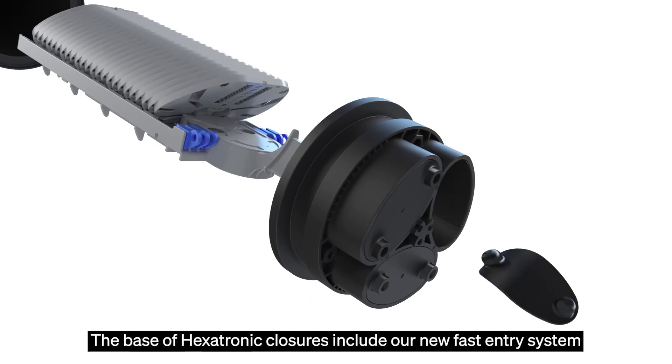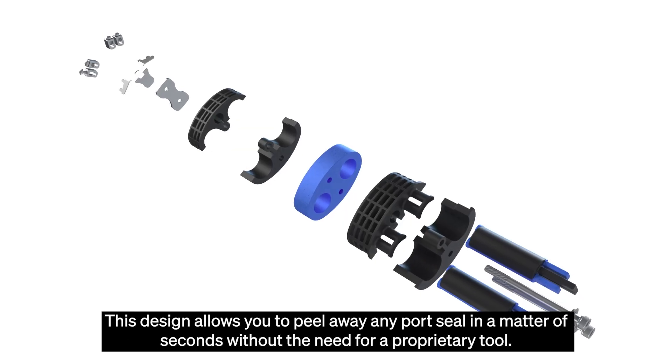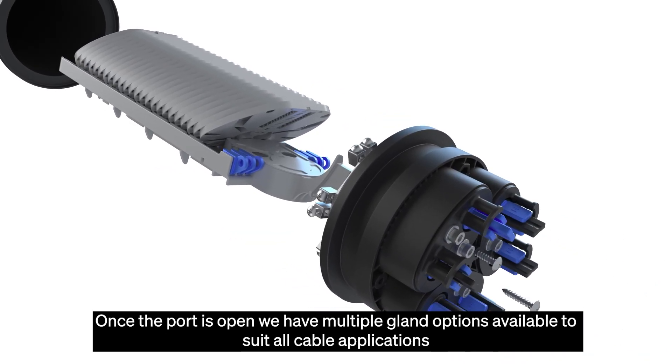The base of all Hexatronic closures includes our new fast entry system. This design allows you to peel away any port seal in a matter of seconds without the need for a proprietary tool. Once the port is open, we have multiple gland options available to suit all cable applications.